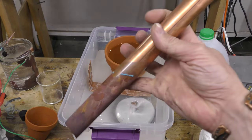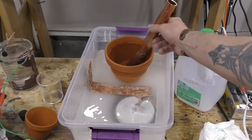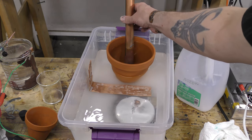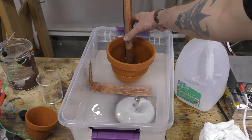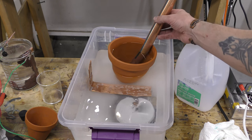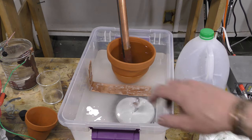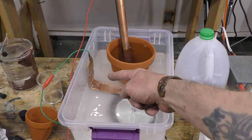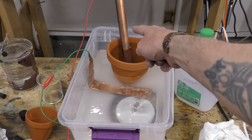The inner copper pipe in this case doesn't have to be flattened — it just goes in the center of the flower pot. To make it secure you could put a clip there so it doesn't tip over. It feels pretty secure, but you definitely do not want these chemicals mixing. You hook up your negative lead and your positive lead to your power supply.